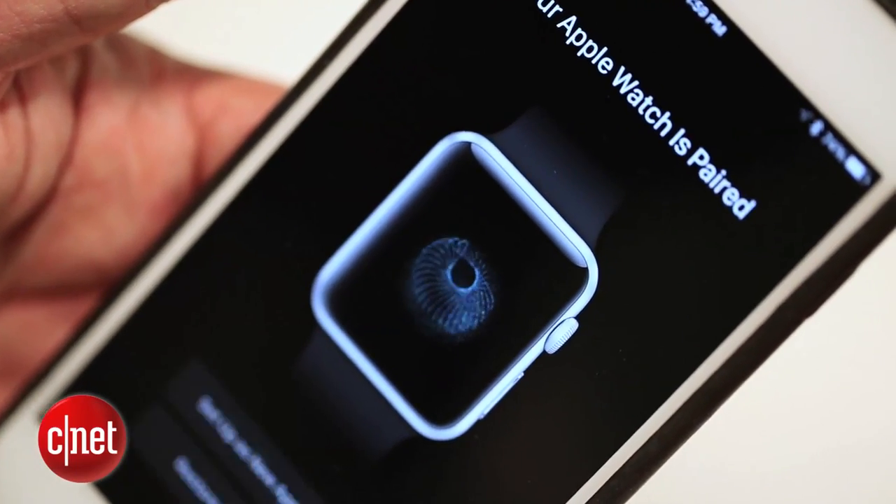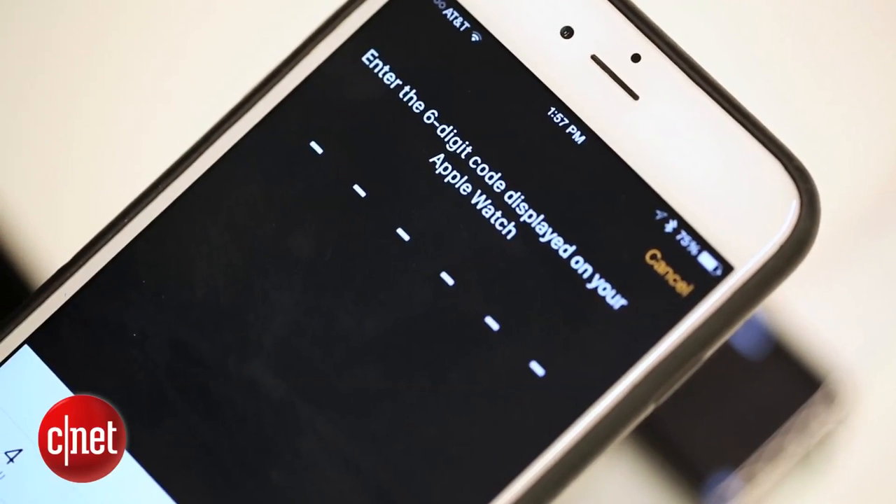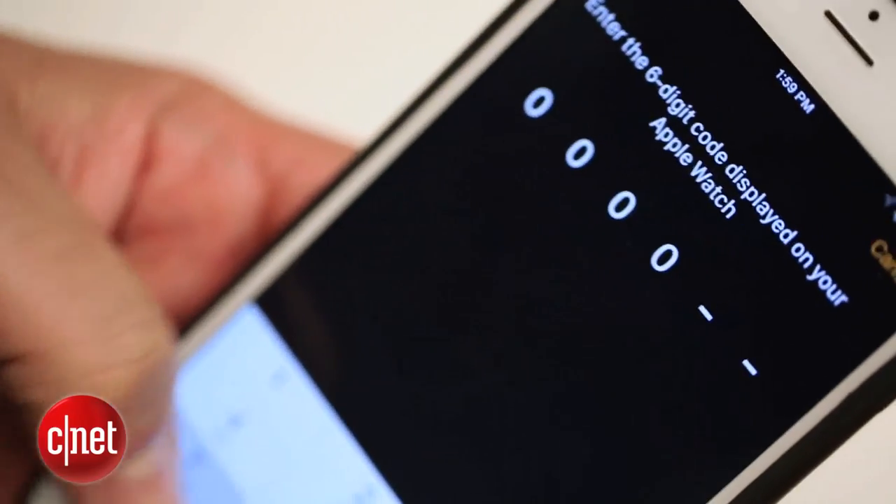Once in a while that may not work. If you have to, you can always tap a little eye icon on your watch to get the name of your watch. Then it will send a six-digit code onto your watch that you enter on the Apple Watch app.